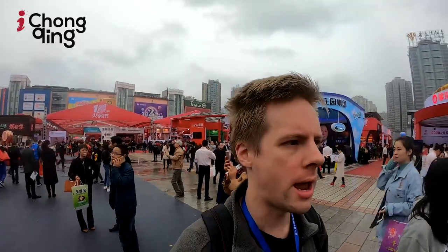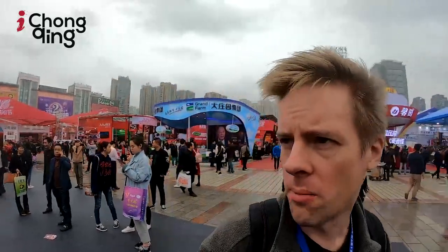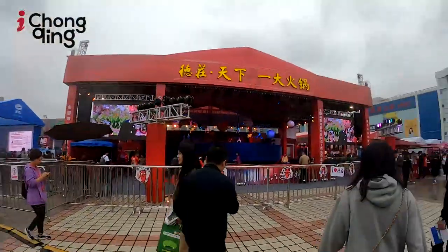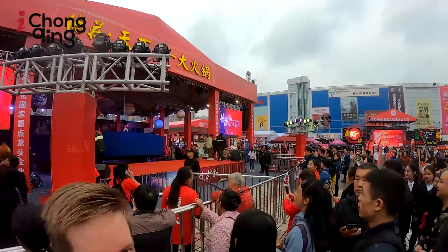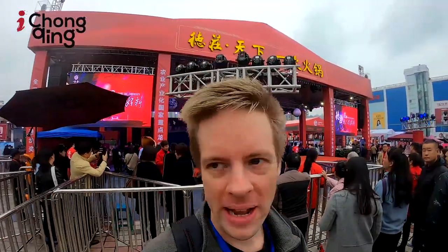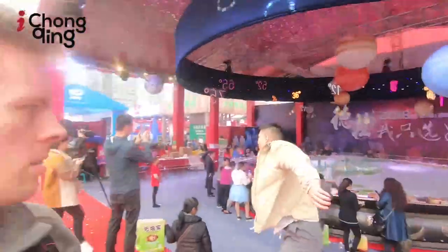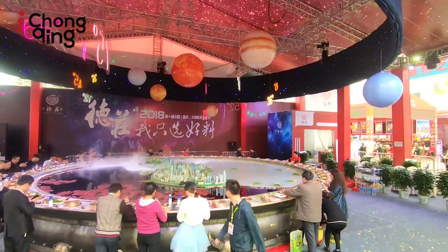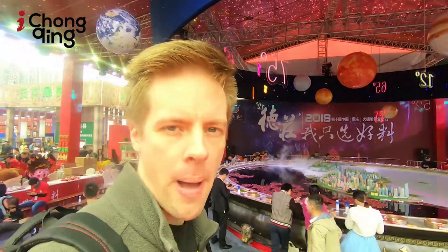Later on they're going to roll out this huge giant hot pot — I think maybe the biggest hot pot in the world or something ridiculous. That's the one hot pot under heaven, the biggest hot pot under heaven. And I finally made it to the huge hot pot. Here it is — the biggest hot pot in the world.